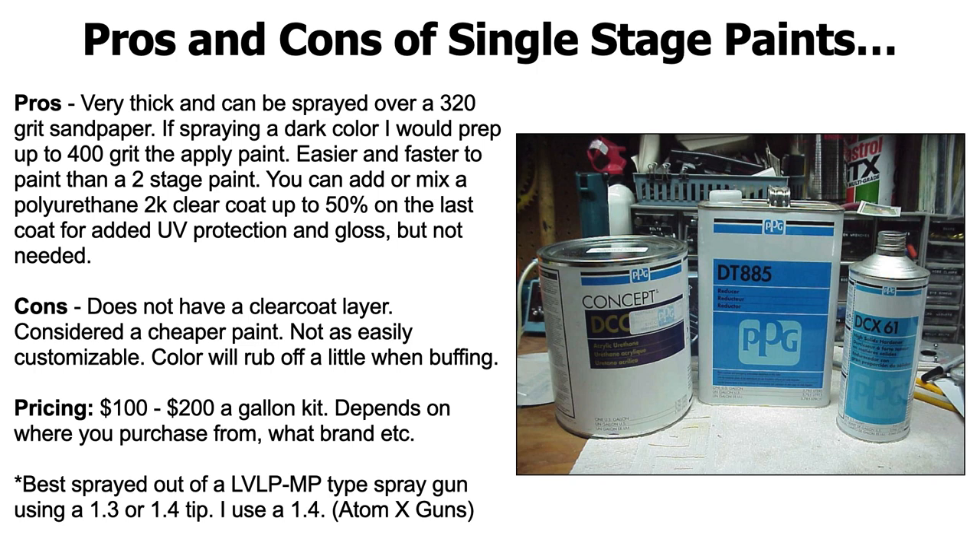So the pros and cons of single stage paints. The pros are: it's a very thick paint and it can be sprayed over 320 grit sandpaper. I've actually sprayed over 280 and had a really great result, but the finer you go the better — though you don't want to go too fine because the paint won't stick. If you're spraying a dark color like black or dark burgundy, you'd want to finish the body with at least 380 to 400 grit, then apply the paint. It's easier and faster to paint than a two-stage paint job. Single stage is quicker because you're only going around the car two or three times, then you're done. You can also add or mix a polyurethane 2k clear coat up to 50% on the last coat for added UV protection and gloss, but it's not needed.